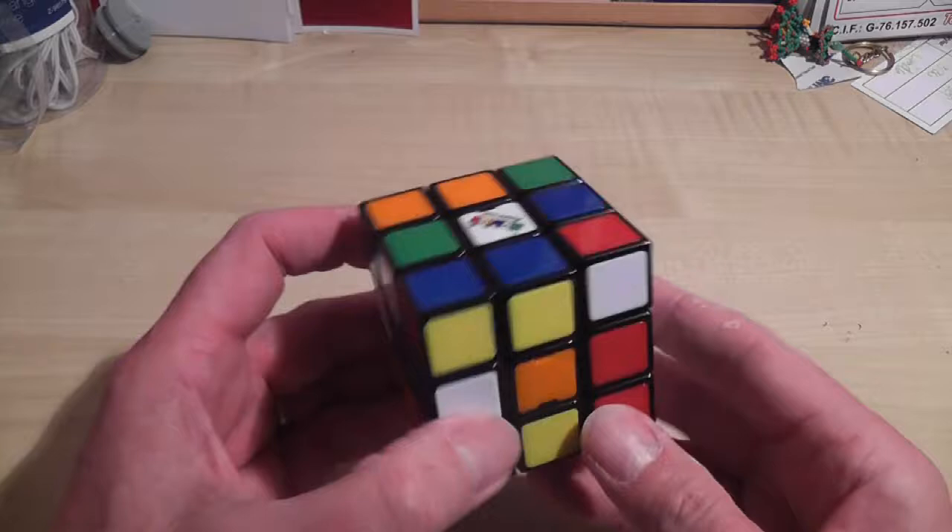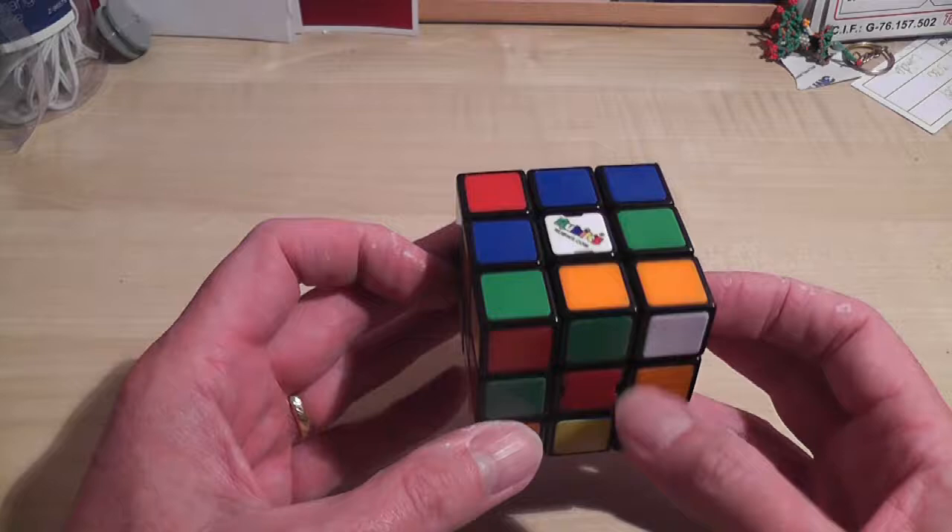I'm going to show you how to solve the Rubik's Cube, or at least the method I use to solve the Rubik's Cube. I hope it's fairly straightforward and you should be able to follow along with me if you have a cube yourself.